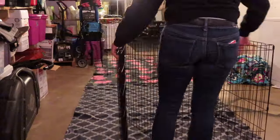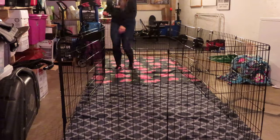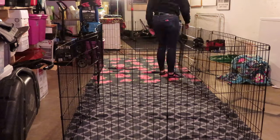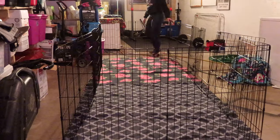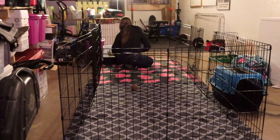Then I connected the two exercise pens together to make one large rectangle, which ended up being 4 feet by 12 feet. Because it was such a large rectangle, when I opened the door it kind of shifted out, so I just used a carrier to stabilize it.